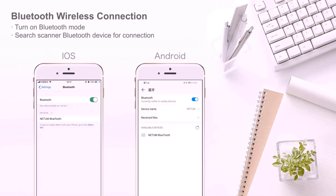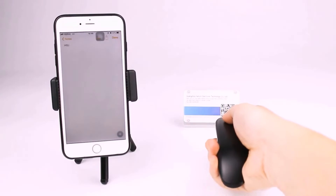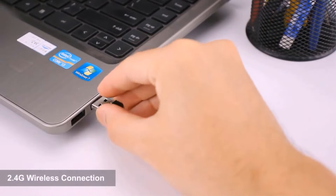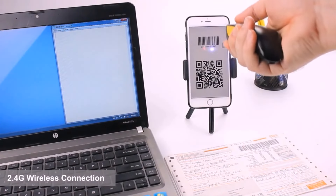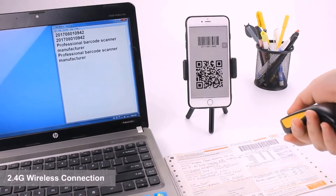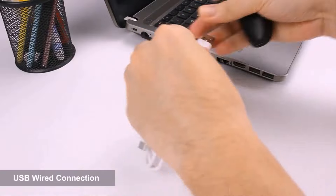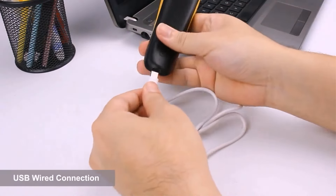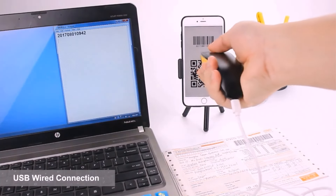The Neatom C830 Bluetooth Laser Barcode Scanner, part of the C-Series, boasts a high-quality laser sensor for efficient 1D barcode scanning, with features like two upload modes and a long-lasting battery. The Neatom C750 Wireless Area Imaging Pocket Scanner is ideal for tablet-based applications and supports both 1D and 2D barcode scanning. The Neatom NT1228BC Bluetooth CCD Barcode Scanner offers Bluetooth connectivity and CCD sensor engine support for reading linear barcodes from computer screens and mobile phones.